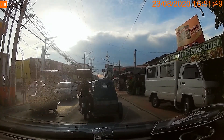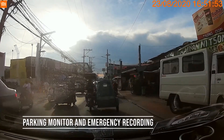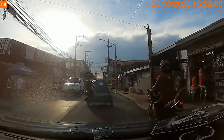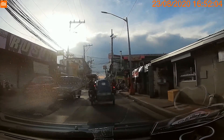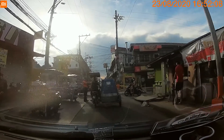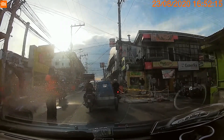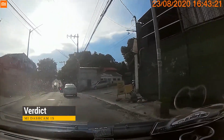At hindi lamang yan — meron din siyang parking monitor at emergency recording. Yung parking monitor mga ka-Car Talks, patuloy pa rin siyang magre-record kahit nakapark na yung kotse mo, thanks to the built-in battery niya kaya nagagawa niya ito. Yung emergency recording naman, kapag na-activate mo siya, mareretain niya yung video mo for emergency purposes — hindi niya yun i-overwrite. Anong masasabi nating overall sa Mi Dashcam 1S mga ka-Car Talks?